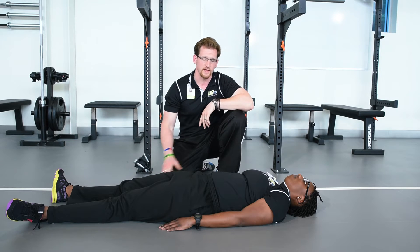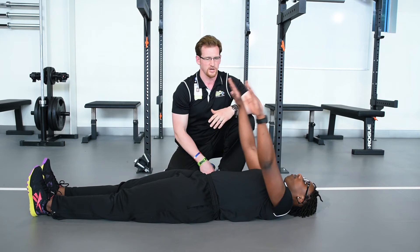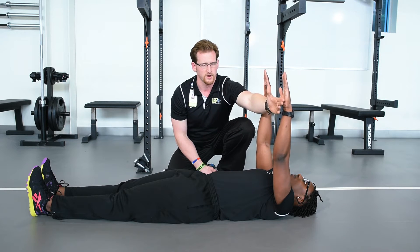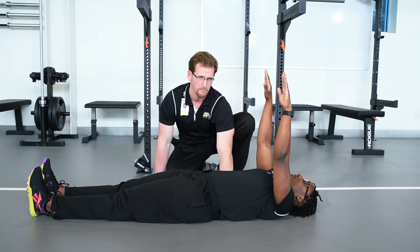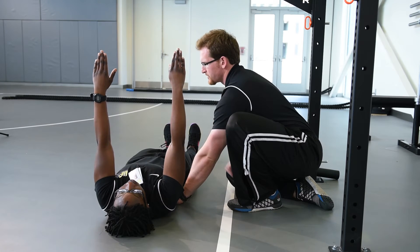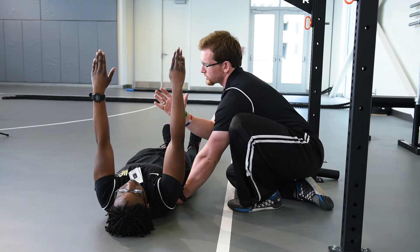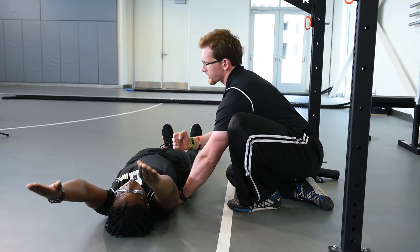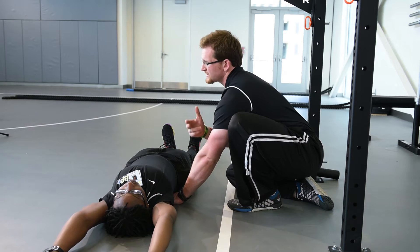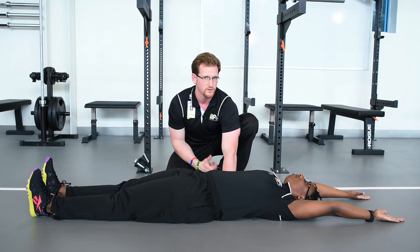To start this, we're going to lay flat on the ground with our toes pointed straight up and our hands directly over the chest so that our hands are straight above our shoulders. From here, I'm going to place my hand in the small of her back, telling her to pull her belly button down into the ground and to squeeze her hip muscles. From here, she's going to lower her arms slowly down to the ground trying to maintain pressure into my hand. If she's able to reach her hands all the way to the ground without losing pressure on my hand, then you're clear to do any overhead movement safe and effectively.